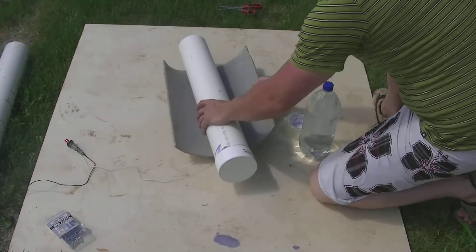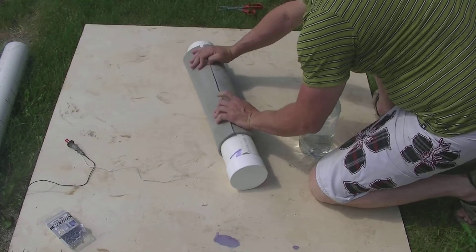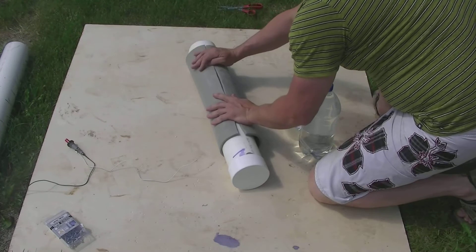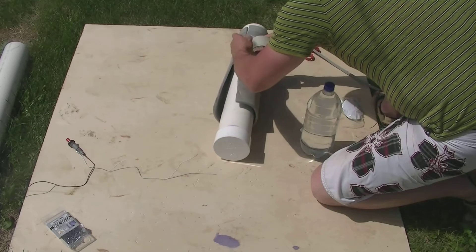Next, we're going to start designing our rocket. We're going to use a piece of foam and wrap it around our 4-inch piece of PVC pipe. Make sure it's pretty snug but not too snug, because if it's too tight the rocket won't launch and you'll actually blow the top of your rocket off.